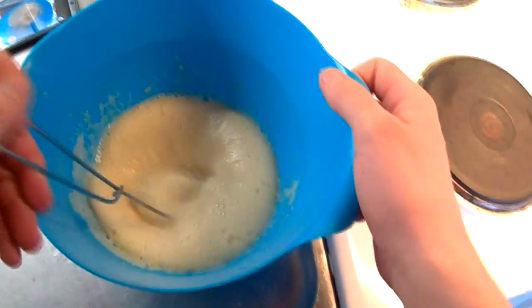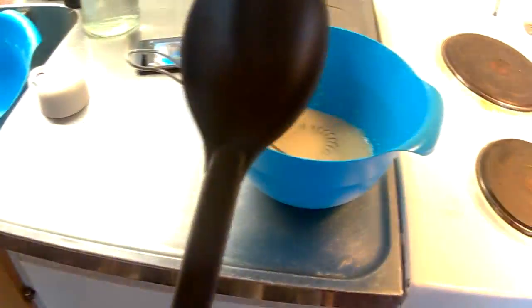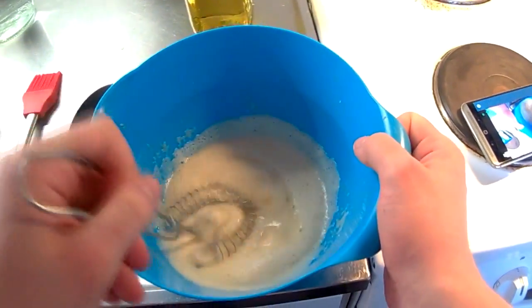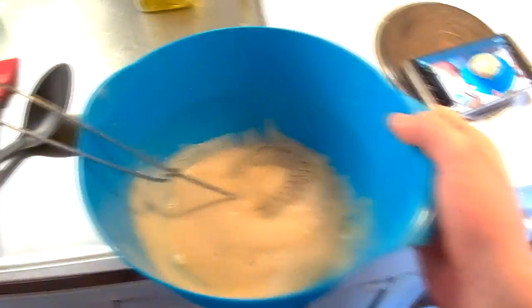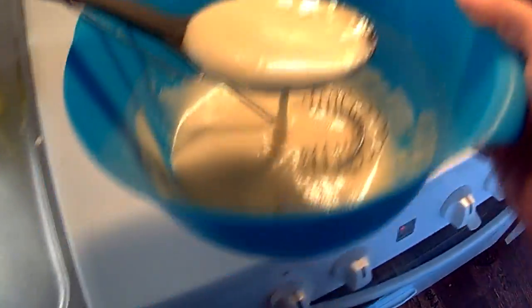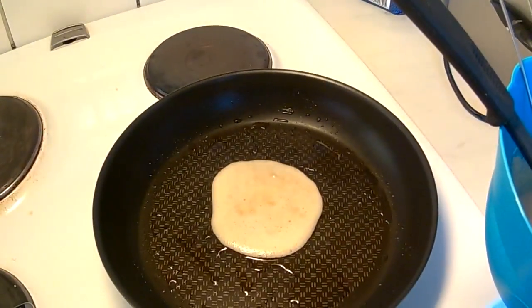When everything is done — when you've stirred for a real long time and it's kind of fluffy and you can't see the vanilla sugar — you can start frying. First, get something to put batter on the frying pan with. I'm going to use a big spoon like this — I can get nice amounts with it. Make sure you heat your pan, put some oil in, then start frying. We have the mixture and we're putting it in the pan — it's gonna be really warm so they'll get done fairly fast since they're quite small.